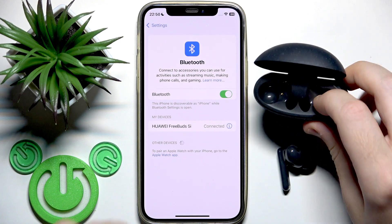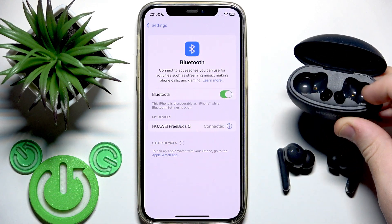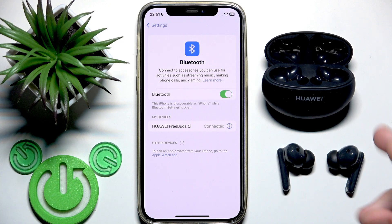Then clean it. You can also clean the charging contacts inside the case. You can clean those with ear sticks and a brush.